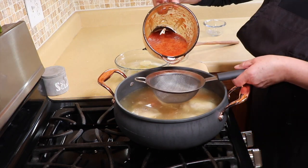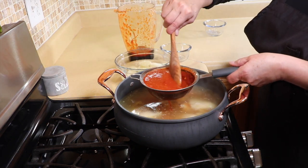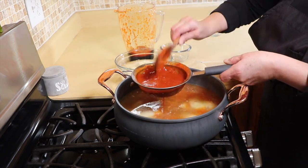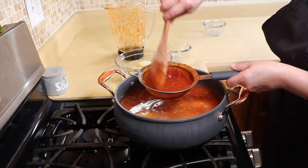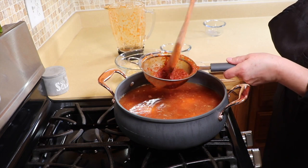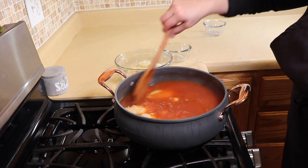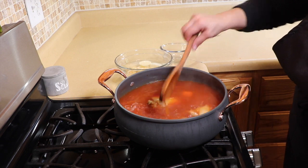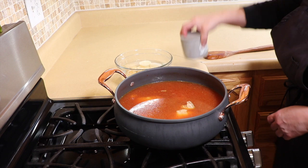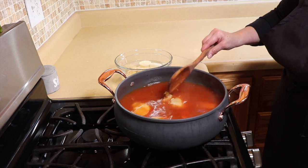We pour the pureed chile through the sieve carefully because there is some chile skin you don't want in the soup — it's tough. You can see how the skin and seeds stay behind; you don't want to bite into those. We'll bring this up to a boil — this is the point where you want to taste it, since this is pretty much the final flavor. I'm going to give it a taste — it does need a little more salt.